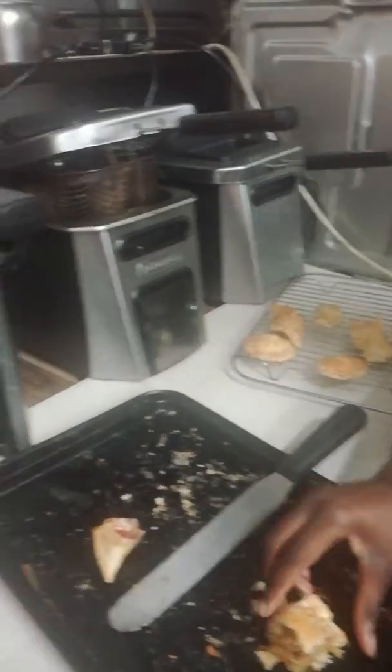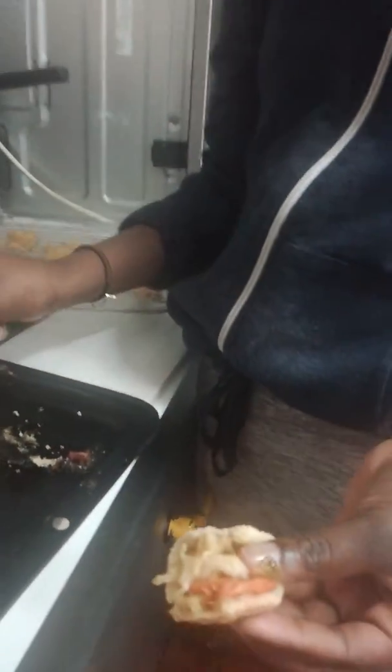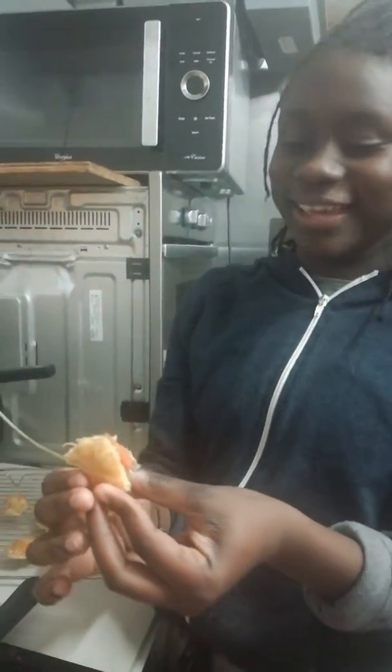So right now we've just cut open my mum's vegetable bake. I don't know how bad this is going to taste, but I did ask mum for permission to spit it out. Okay, so I'm going to have a bite. Three, two, one — here goes nothing.